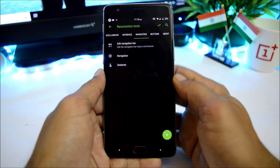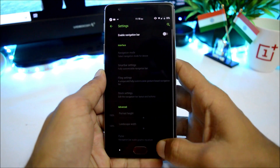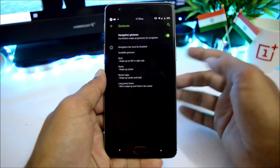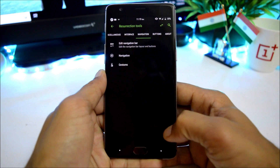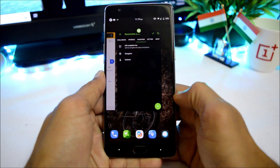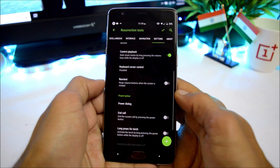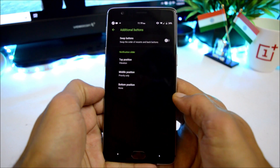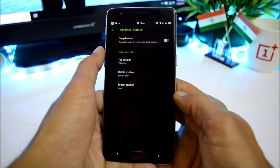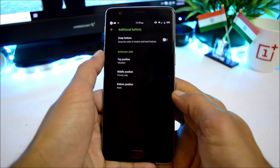Under navigation, you can enable or disable the navigation bar and enable full screen gestures. Under buttons, there are options for hardware keys, volume rocker, power button, and additional buttons — including a swap option to switch back and recent buttons. You can also customize the notification slider.